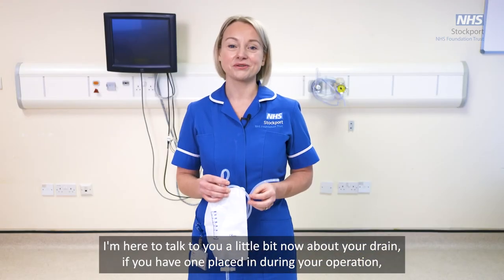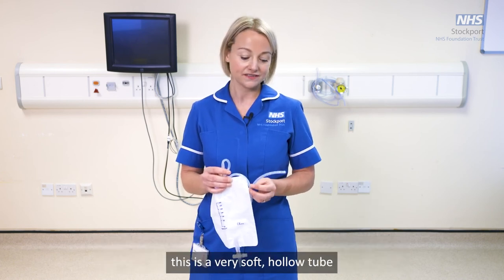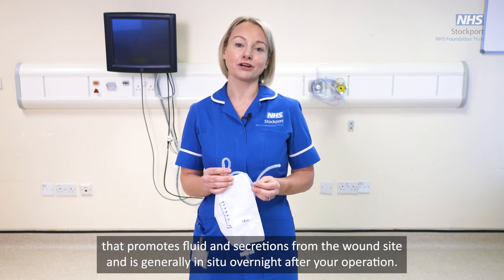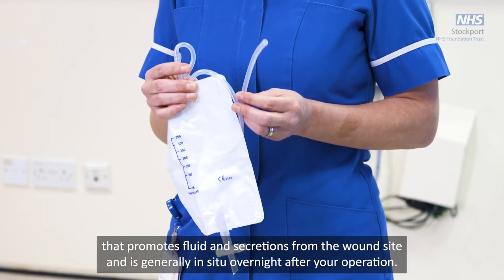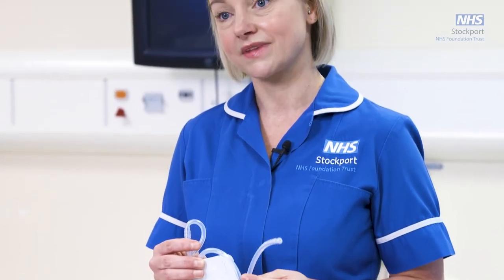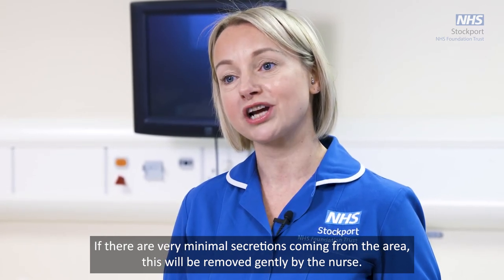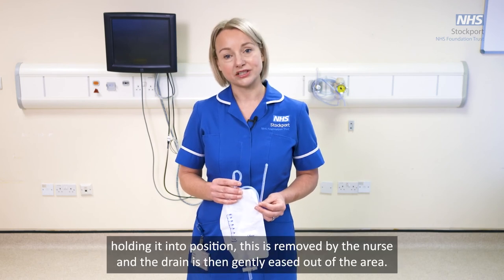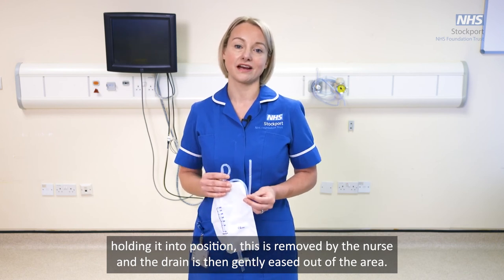If you have a drain placed during your operation, this is a very soft hollow tube that promotes drainage of fluid and secretions from the wound site, and is generally in place overnight after your operation. The nurse, along with the surgeons, will assess the area the next day. If there are very minimal secretions, the drain will be removed gently by the nurse — a small suture holding it in position is removed, and the drain is then gently eased out.